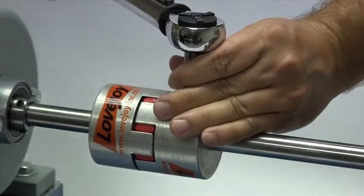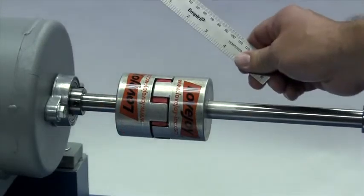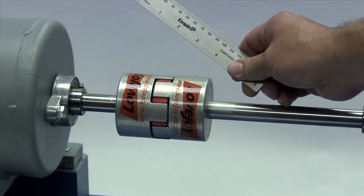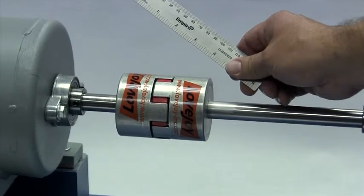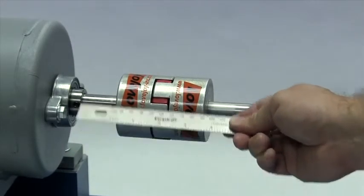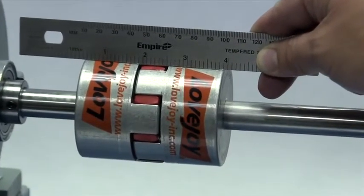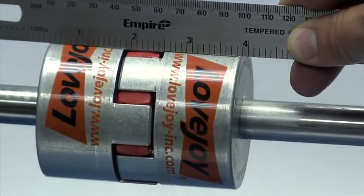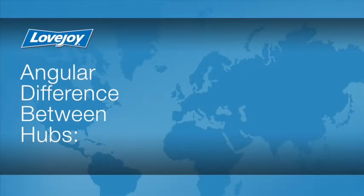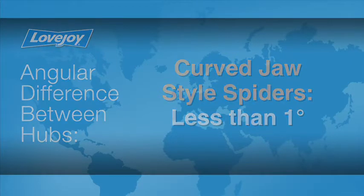At this time, we will tighten the set screw on the second hub using the torque wrench. Lay a straight edge across the hubs to check the basic alignment. If all sides of the coupling are accessible, check the alignment at four locations — 3 o'clock, 6 o'clock, 9 o'clock, and 12 o'clock — without rotating the shafts. The offset between the two hubs must be less than 1/64th of an inch to prevent damage to the coupling. The angular difference between the two hubs should be less than 1 degree for curved jaw style spiders. If the alignment exceeds the allowable amount, realign the equipment to correct this condition.